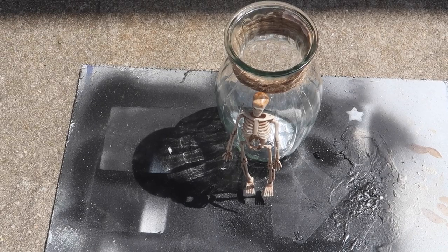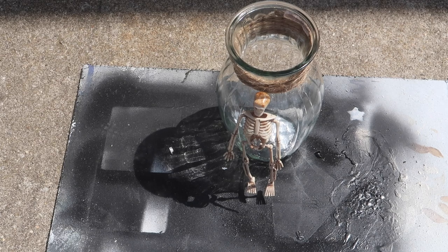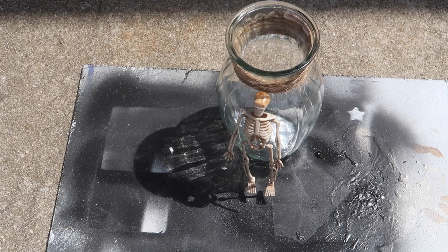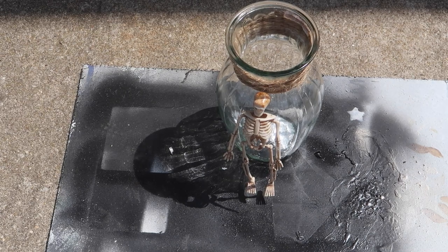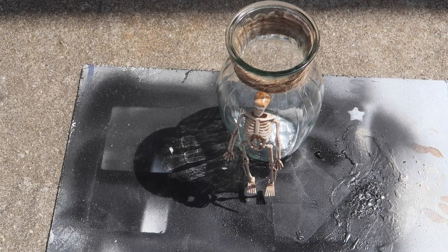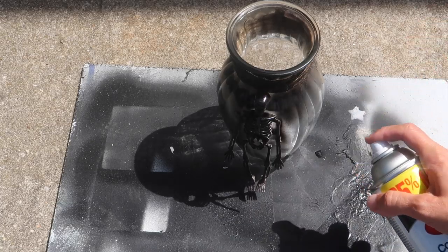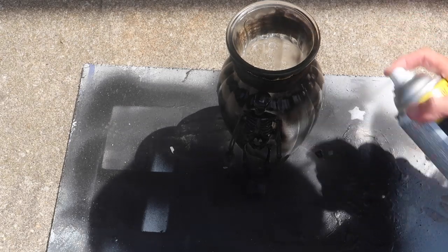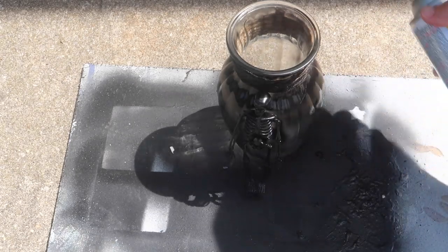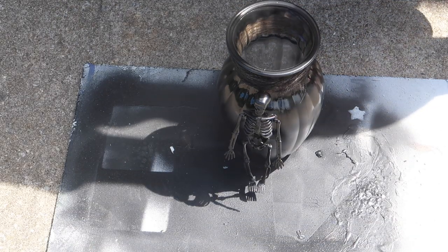For this next DIY you're going to need a glass vase from Dollar Tree, also a plastic skeleton from Dollar Tree — these come on a garland and you can just cut off one if you only want to use one. You'll also need some jute rope or twine. The first step is to hot glue the jute rope around the top of the vase and also use some hot glue to adhere the skeleton to the side of the vase.